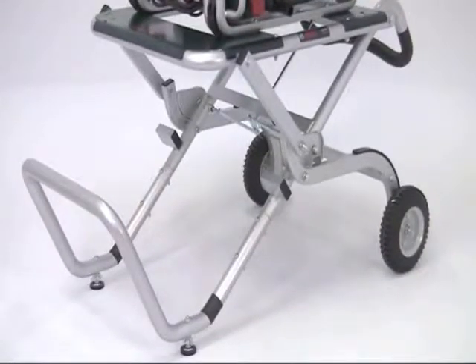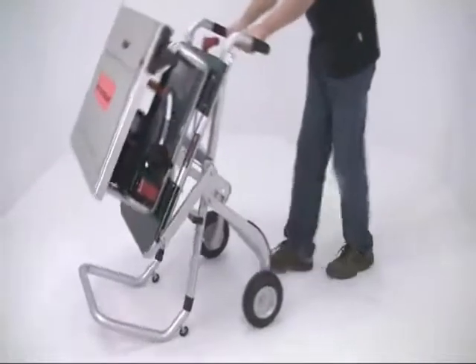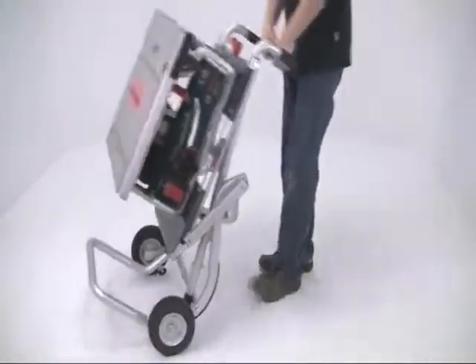For the ultimate in manoeuvrability, it will also fit the GTA 60W stand, which collapses down in a single movement and can then be quickly wheeled to the workplace.